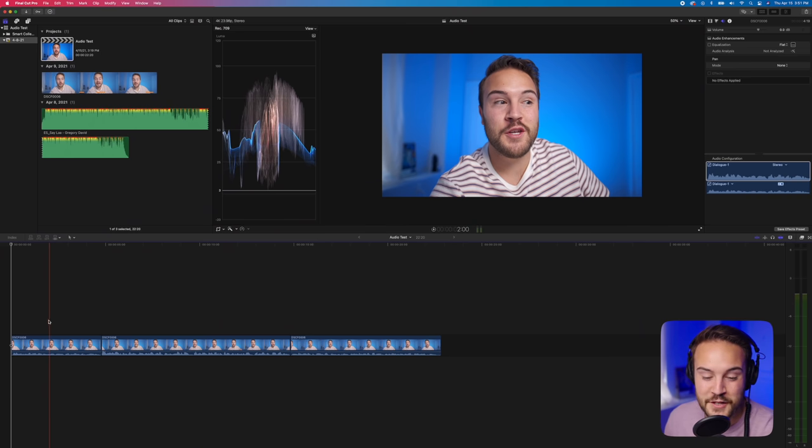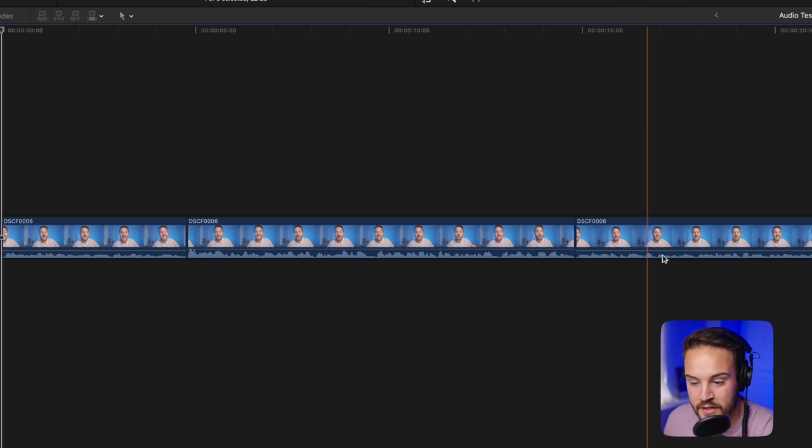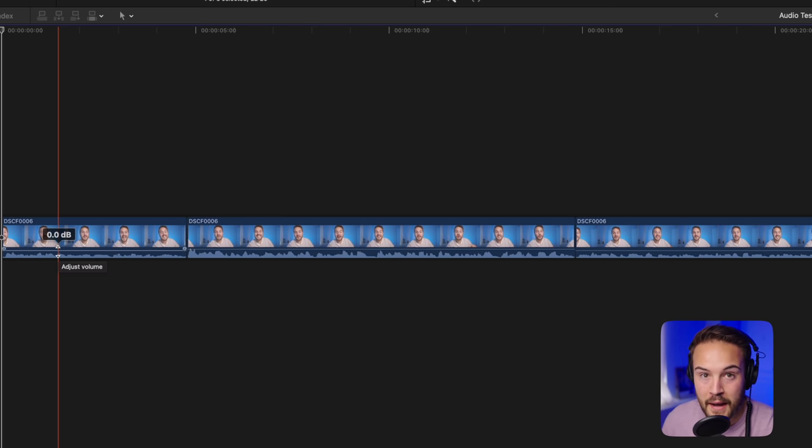Here in Final Cut Pro X, you can see I have some clips and we are going to be editing the audio of these video clips to make them sound as good as possible. I'm going to walk you through everything step by step. Not saying my process is the best, but if you are a beginner, I promise you are going to learn a few things that will make your audio sound a lot better.